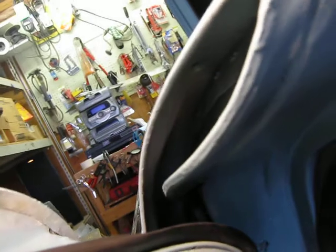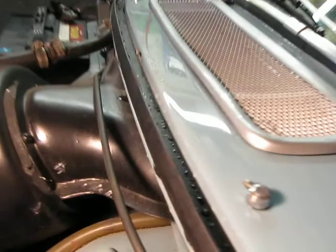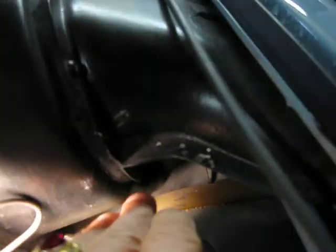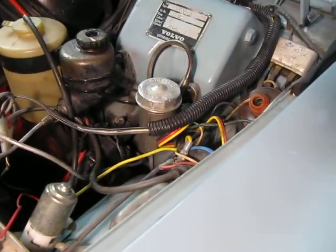Inside the door, the water comes down and goes into that hose. So that's just another thing that Volvo has. There's also a hose right there by my fingers — same on the other side. It's from inside the cowl vent; it takes the water and drains it all the way down underneath the car. They found ways for the water not to sit, but you've got to keep track of the hoses.